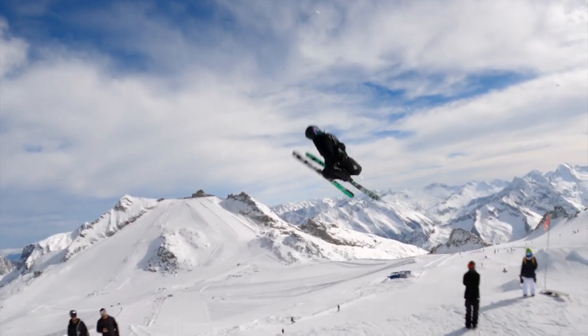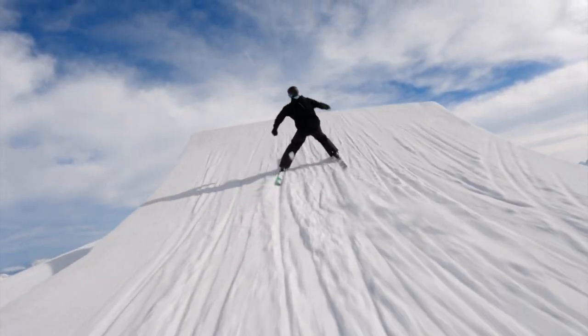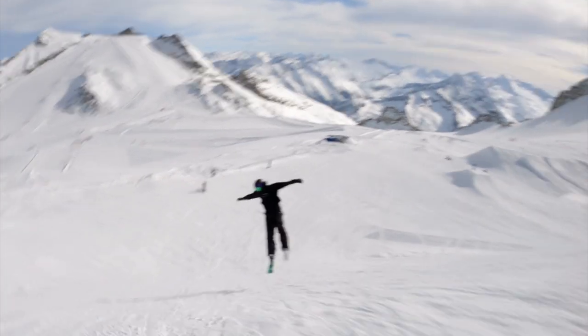On my second attempt I got hit by a wind gust that carried me way over to the point where I wanted to land. I was just able to stop the rotation in time but didn't fully land and had to swerve out. But this attempt gave me the confidence that I was actually close to landing it.